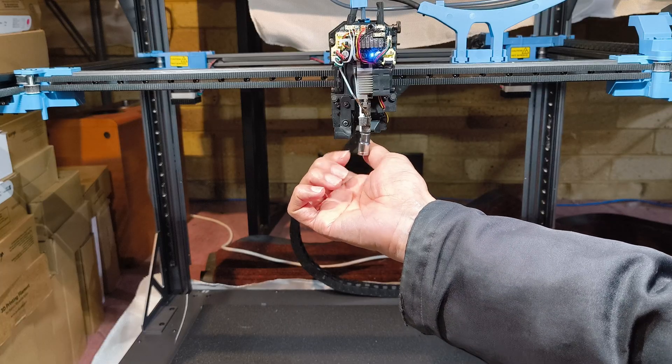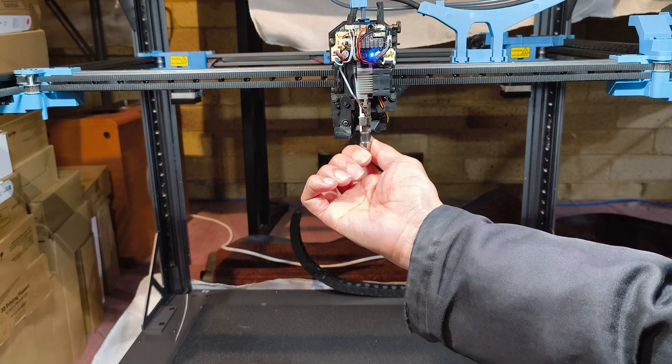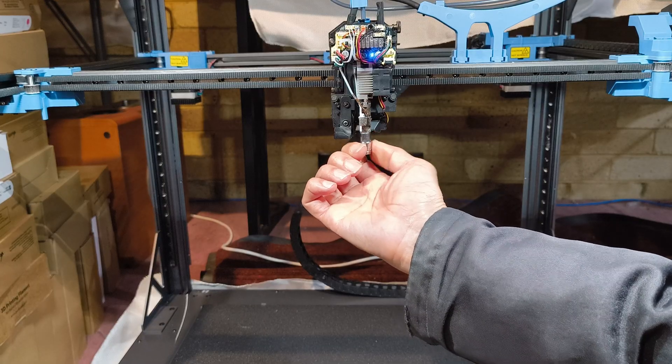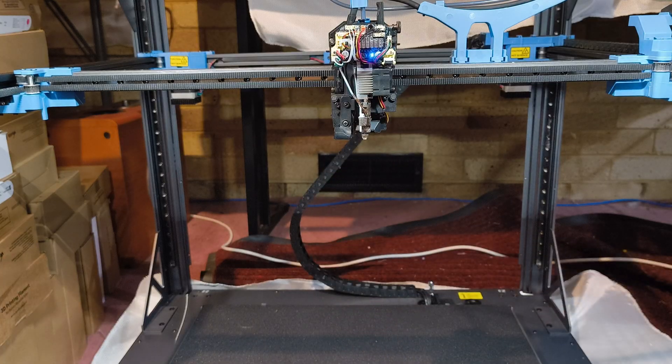Once it's finger tight, use the six millimetre spanner again to give it a final firm tighten — clockwise this time. Don't go crazy and overtighten it. You just want it snug and secure against the heatbreak inside. A good quarter to half turn past finger tight is usually perfect.